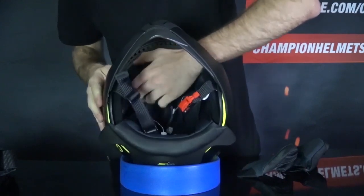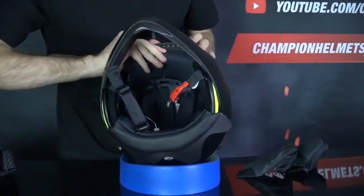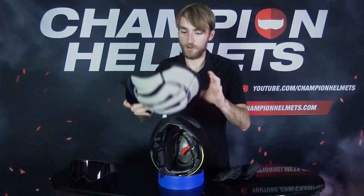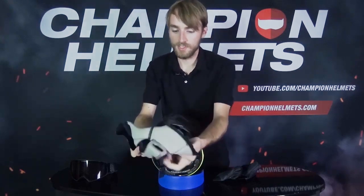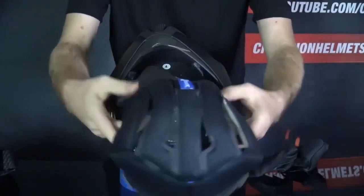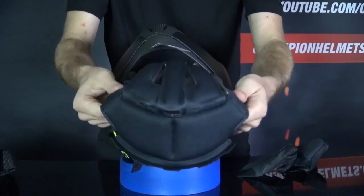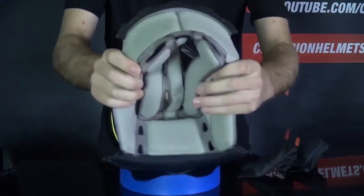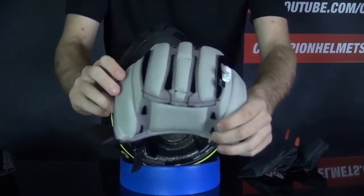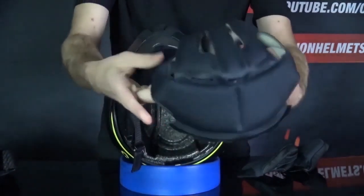There we go. I like these snaps — they're easy to work with, so it's a nice, easy liner to remove. We've got our liner here. You can see not a ton of padding, but it is a pretty comfortable feeling — a nice bit of cushion, although it could probably go with a little bit more. And like I said, this is antibacterial, but you will obviously want to wash this on a somewhat regular basis.